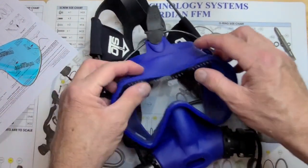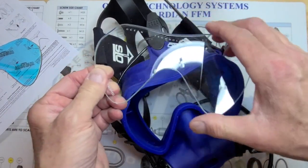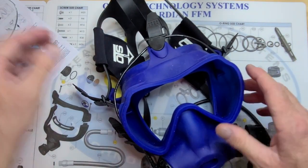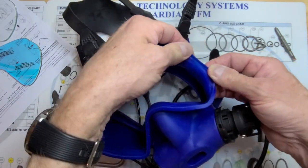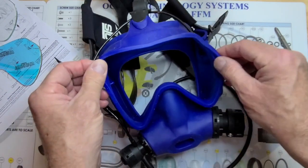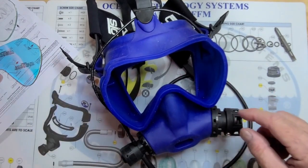While we have this apart, we're going to inspect things. We want to inspect the lens — we're going to be replacing it, so we're not too concerned about that, but we want to make sure it's in good shape. We want to clean the channel out where the lens came from — inspect it for any damage and clean any debris out. Now is also not a bad time to wash the skirt, because you can get into nooks and crannies that you wouldn't be able to get to otherwise.